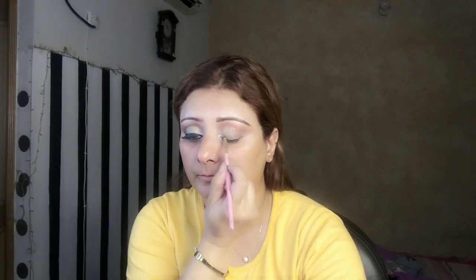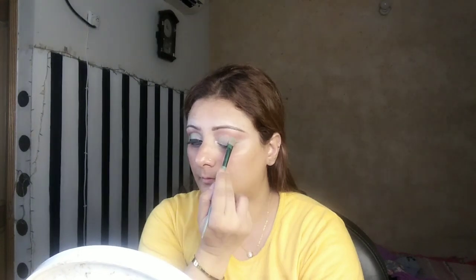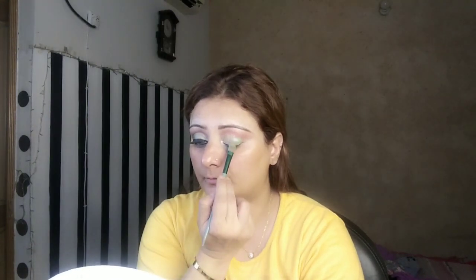I'm using a flat shader brush and I'll apply this metallic eyeshadow with three to four coats. I'll apply it on the other side on my eyelid as well.